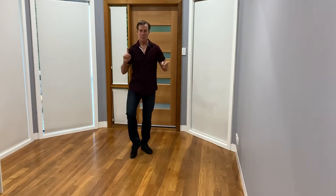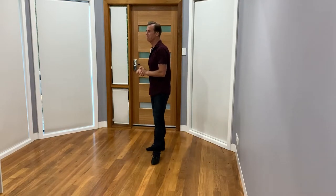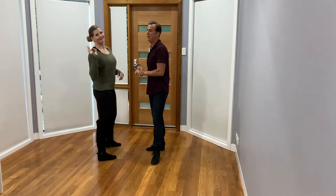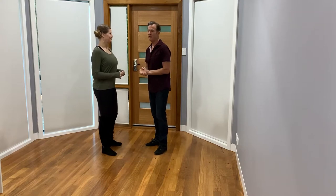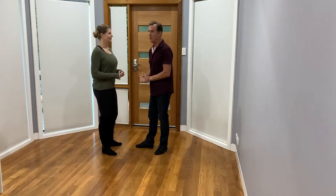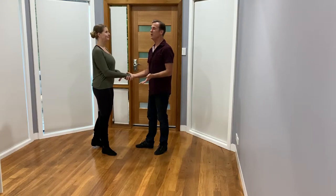In this video on modern jive, we cover some more advanced concepts — doing diva walks. Let's bring Kerry in. We'll talk about how to get in and out of the move, add a little bit of flavor, and show a couple of different variations. We're actually going to start in a handshake position.